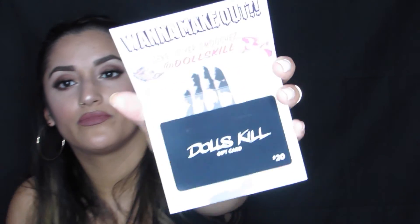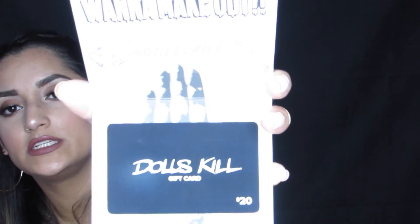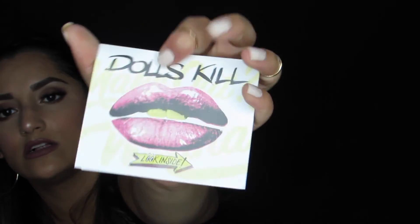We've got two more things in this box. The next thing I see is a Dolls Kill $20 gift card. I've never heard of this brand before so I'm going to have to look it up and see what kind of stuff they sell. And the last thing I see is a Murad Essential C-Day Moisture Broad Spectrum SPF 30 — I'm assuming it's just a cream. Yeah, it's just a cream. There's nothing left in this box — it's completely empty.